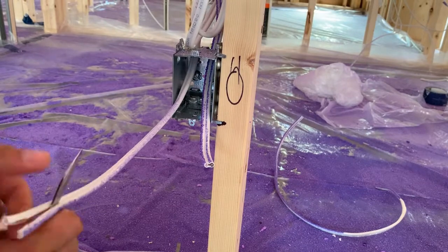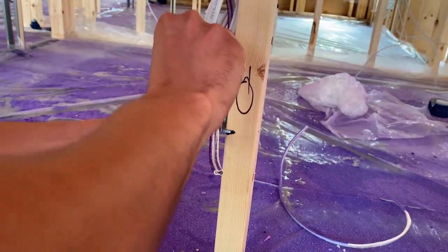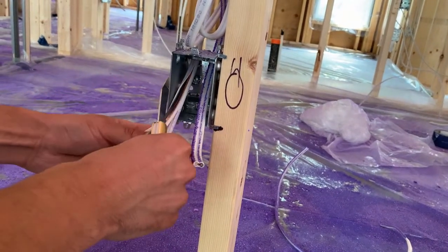Now he's going to strip the wire. We all have different ways of stripping wire — he goes down the center, some of us go from the outside, it's really personal preference. He's going to go right up into the top of that box and then pull them off on both sides.